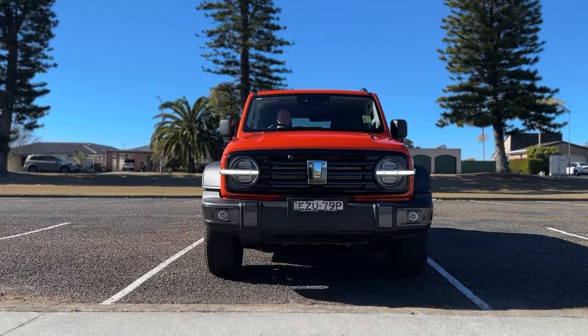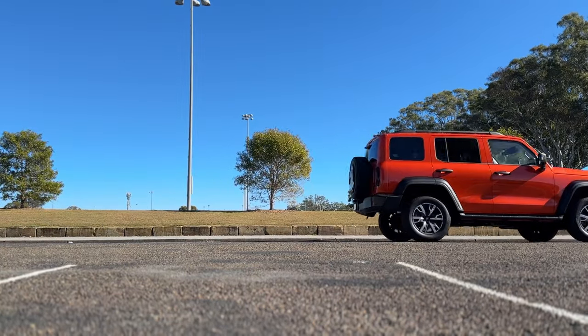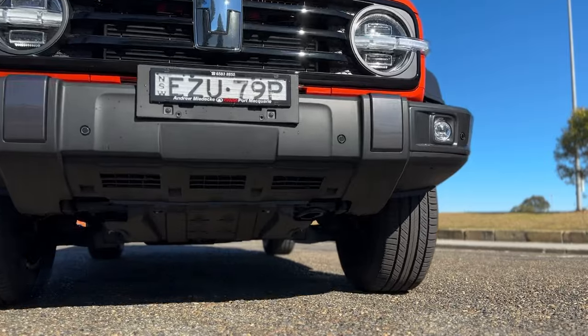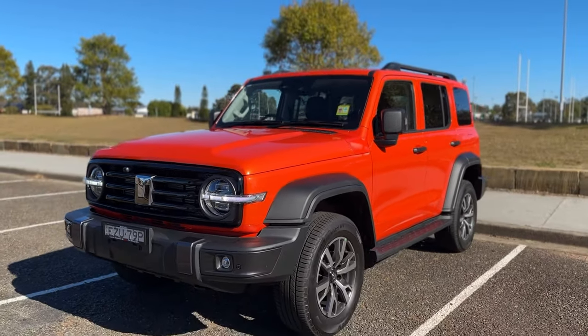The model we're reviewing today is the Tank 300 Ultra — the top of the range in the two litre petrol turbo. Just a few of the features on the outside: it does have LED headlights, daytime running lights, fog lights standard, and also 18 inch alloy wheels.